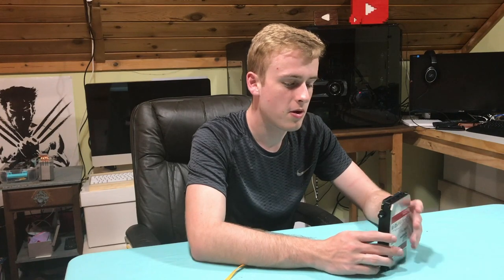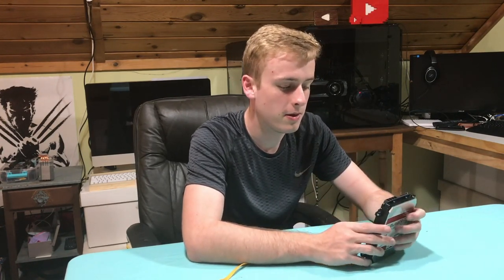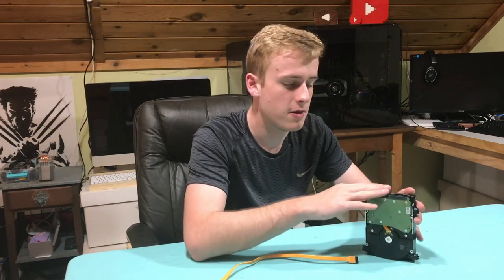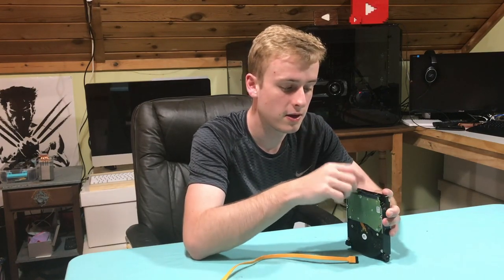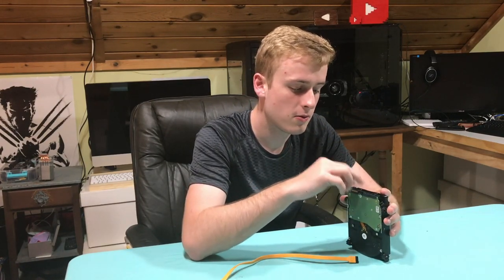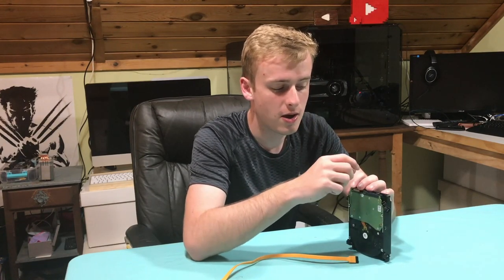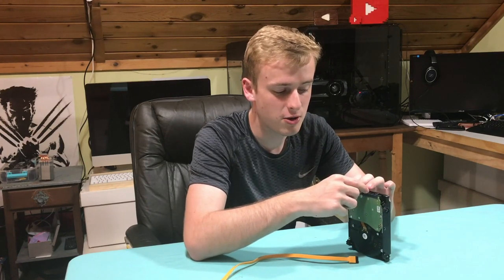The next thing to keep in mind is that with this hard drive — when I was testing this, trying to get data off of it, my poor meme collection — once I had done everything correctly and set everything up, once you plug the power in, you have to basically have it connected already when you plug it in.